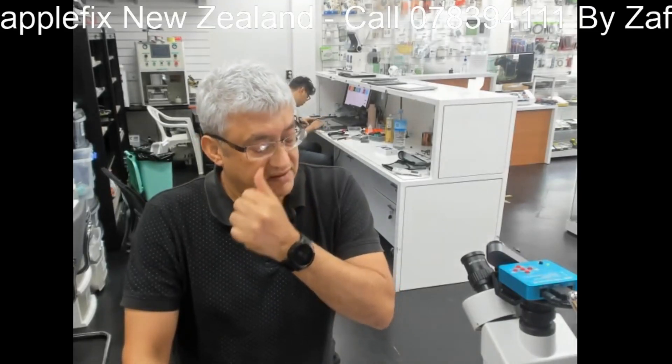Thank you guys. Just letting you know: if Face ID is not working, it's not always the dot projector. It could be the front cable which consists of your speaker, ambient light sensor, and flood illuminator. Also check that as well. Thank you very much for watching. Bye.